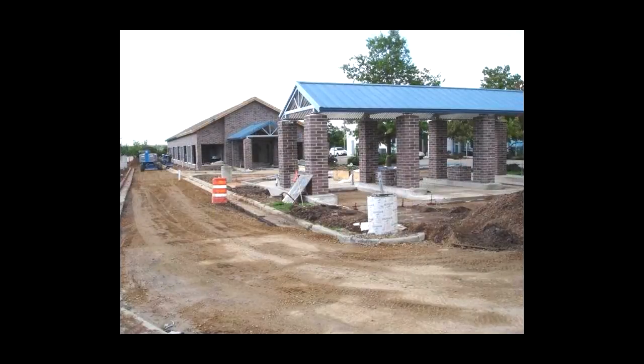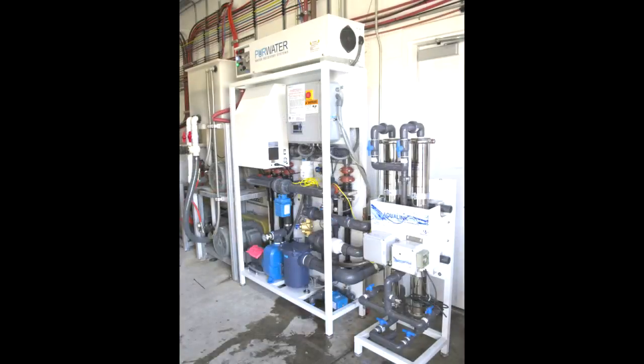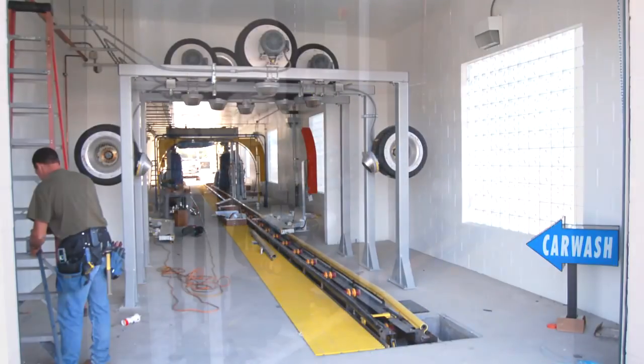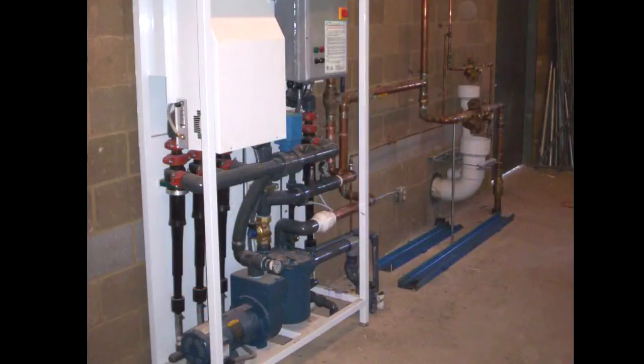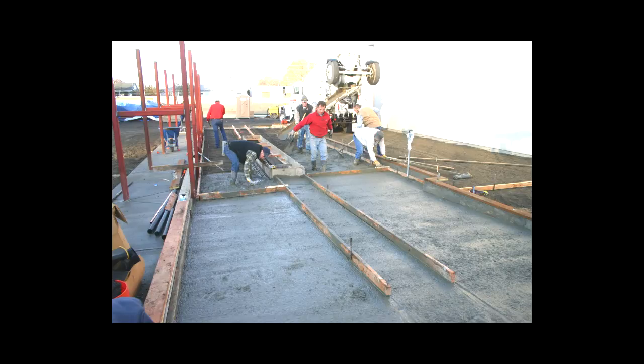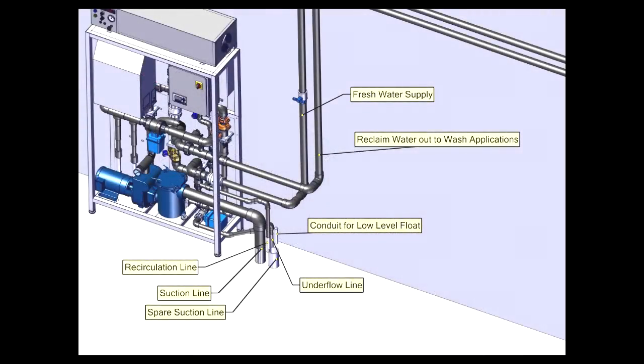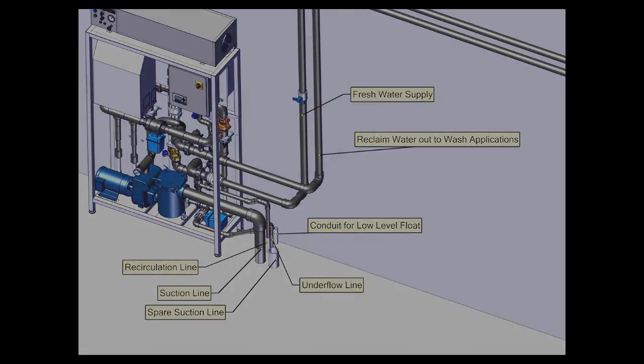The reclaimed system and tanking require the attention of the site work contractors, electricians, plumber, and general contractor. New Wave Industries is willing to assist in any way possible, but the installation team of contractors is key to getting the tanking, plumbing, and electrical work done correctly. Hopefully, this video has helped illustrate the requirements of a pure water reclaimed system.